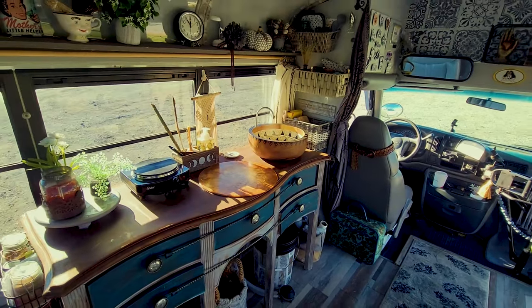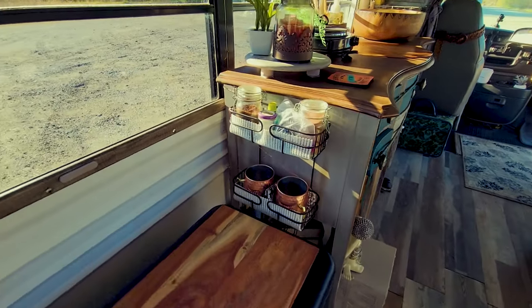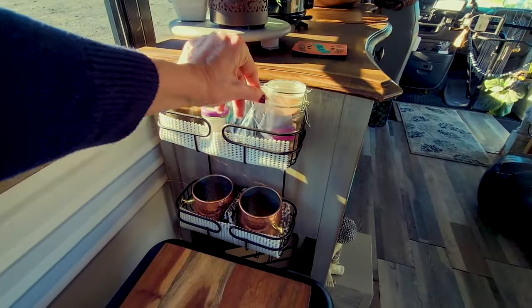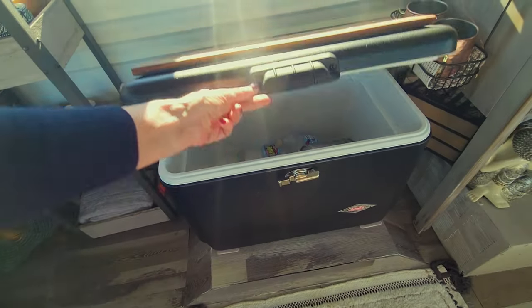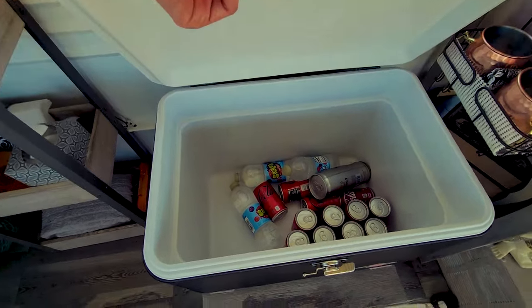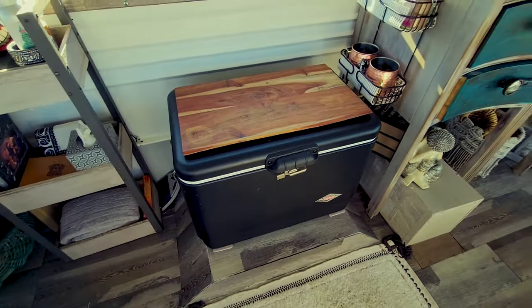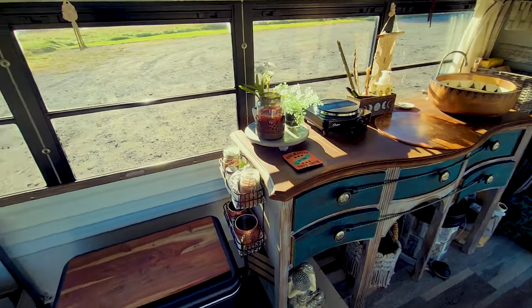To the left, I mounted a shower caddy where I keep my coffee, hot chocolate, tea bags, some lime for drinks, and my mugs. And then here I found a retro cooler online made by Coleman — love it. I mounted a cutting board on the top so I can sit a hot pot while something else is cooking, which gives me a little bit of extra space.